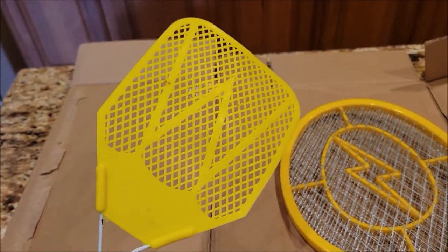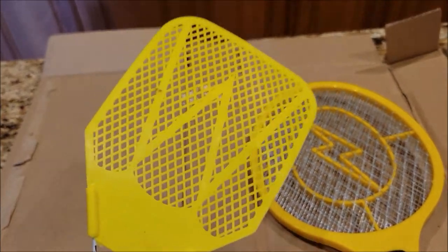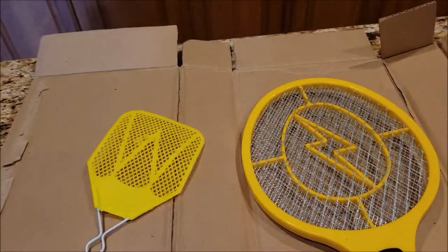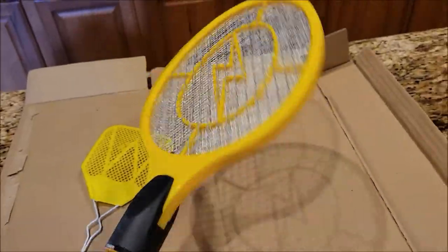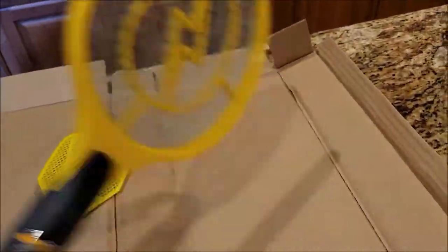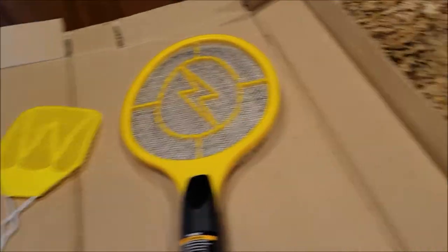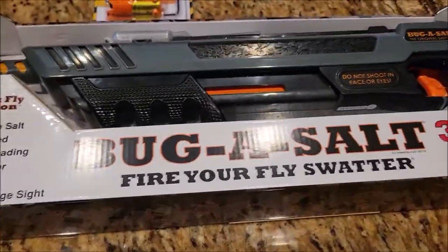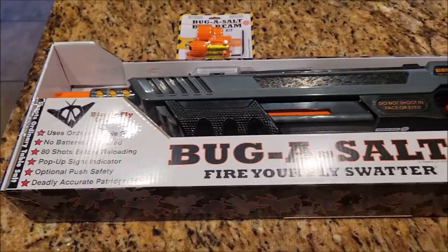Do you ever go outside and think 'I wish I had a better way of killing flies'? This right here ain't no fun — I even bought one of those electric fly tennis rackets that you flop around, and that thing ain't no fun. Do you want to know what is fun? This here — Bug Assault. That's what I just got.